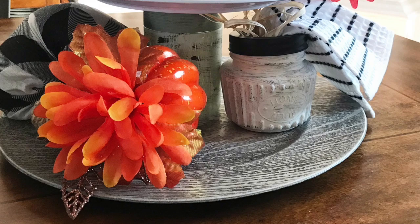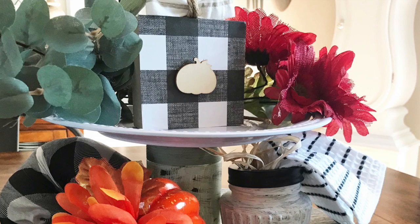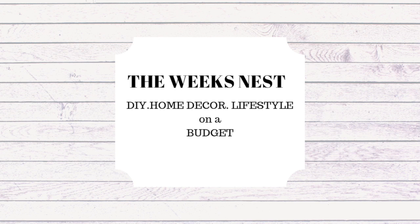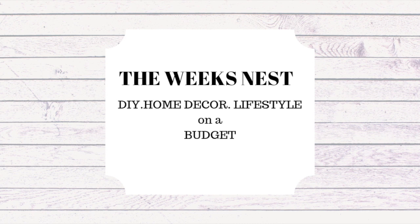I hope you enjoyed these DIYs and liked the different variations I gave for the tiered trays. Definitely let me know down in the comments if you liked this project and what your favorite option of the four was. I hope it gave you some inspiration for your home on a budget. Don't forget to give this video a thumbs up and subscribe, and I'll see you in the next one. Bye!